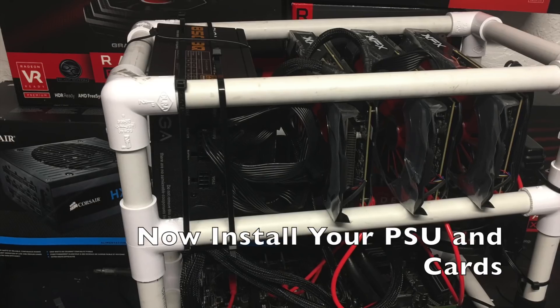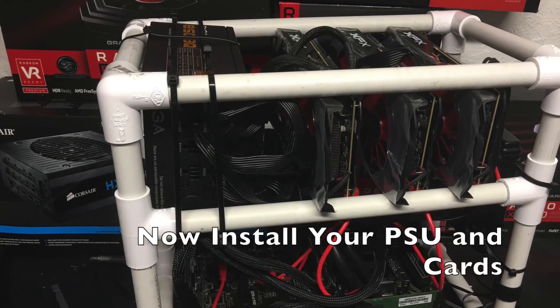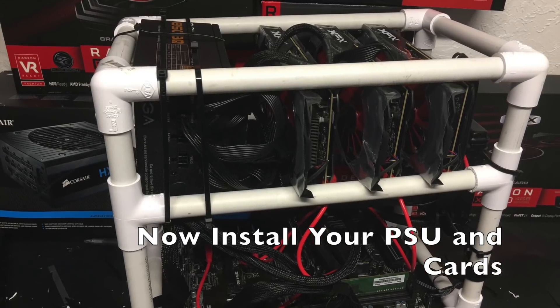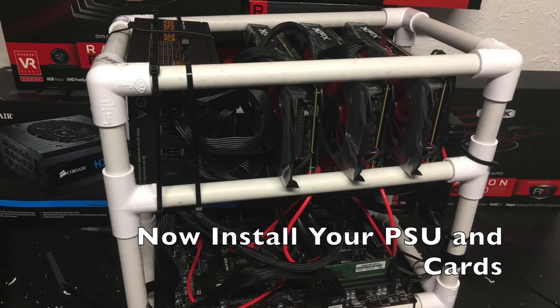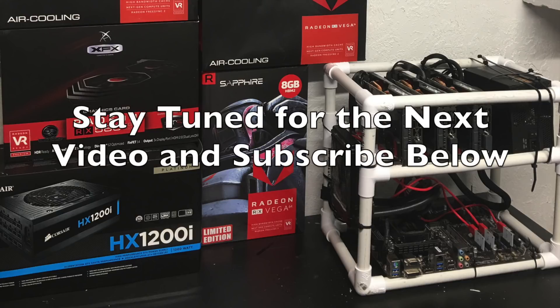We've got our cooler attached and it's time to go ahead and install our PSU and our cards. Now this isn't my final power supply — I actually have another one on order that pumps out 1800 watts. I'm just mounting this temporarily up top; in the end I'll probably mount it down below just above the motherboard. There you have it — a $20 open-air mining rig frame. If you guys have any questions, just ask in the comments below.